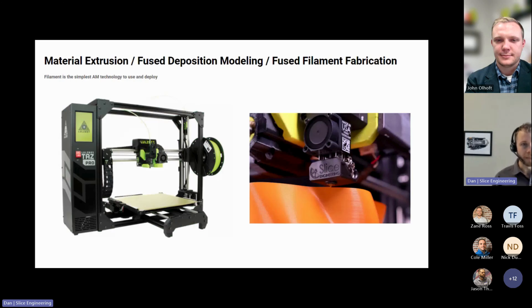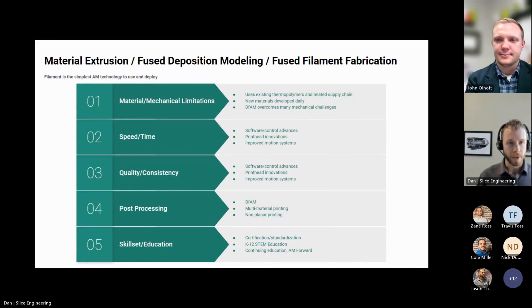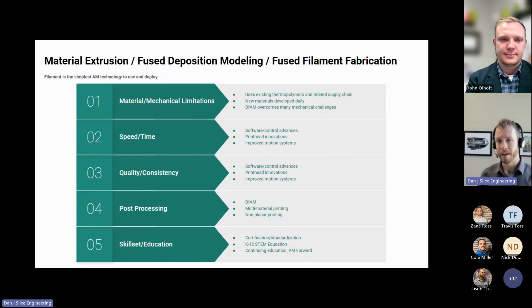The reason I think filament is a great option for a lot of use cases is that it's really the simplest additive manufacturing technology to use, to educate someone on — going back to that education component — and also to deploy at any scale. The systems in general are relatively inexpensive compared to some of the other technologies out there. Going over to each of those challenges, I want to talk about each in a little more depth, and then say how we've accepted this challenge to overcome that limitation with new technologies. There are a lot of talented people across the whole field working on this stuff. Challenge accepted.